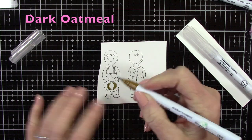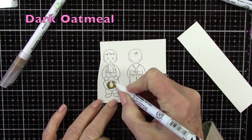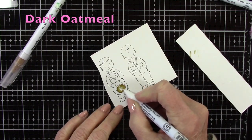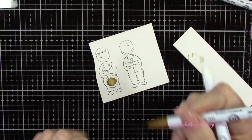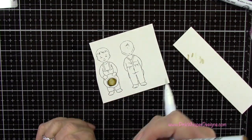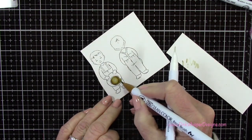For my coloring today I'm using the Zig Clean Color Real Brush Pens. These are a water-based marker and I'm starting off with the dark oatmeal. To do my blending I'm using the Zig Blender Pen, but you could also use a water brush here to do your blending.